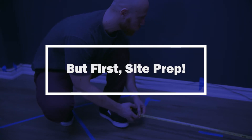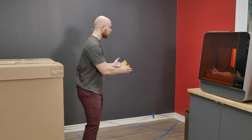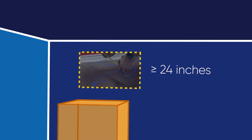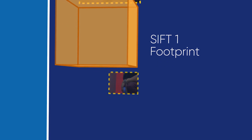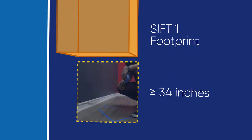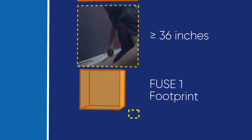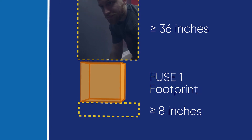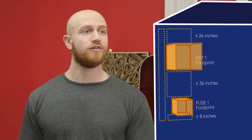Let's go over some site preparation. You'll need measuring tape and some masking tape. The Fuse One comes with a manual that details the entire procedure, but I'm going to go over our setup here. We are starting at the corner, which means we have to give at least 24 inches from the wall to the Fuse Sift. Once you have that marked down, you're going to mark the footprint of the Fuse Sift, and after the Fuse Sift, mark a little bit more clearance — the minimum is 24 inches, but we have to give at least 36 inches here because we have the Fuse One right after it. Then give a little bit more clearance, at least 8 inches, after the Fuse One. The entire assembly has to be offset at least 8 inches from the back wall to allow for ventilation.